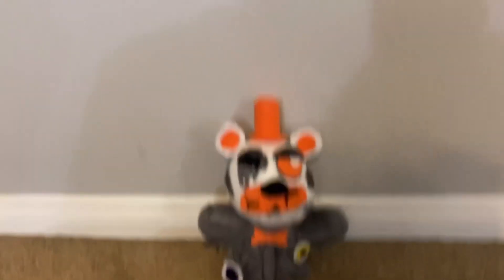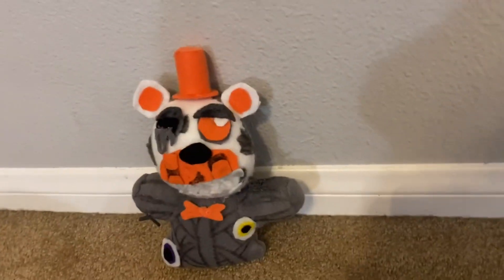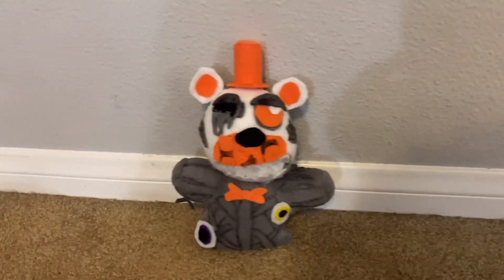What's up guys, Funtime Cerberus here, welcome back to another video. In today's video I made this Molten Freddy custom plushie. Let's get into the review.